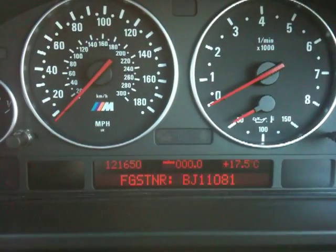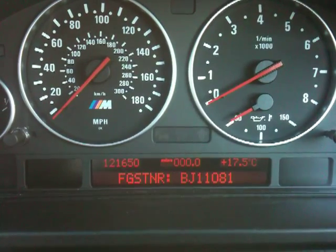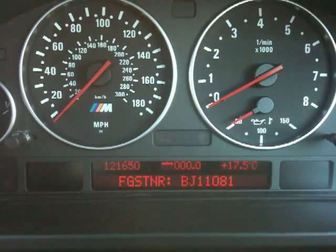You start by ignoring the first two letters, and then take the next five digits and add them together. In this car's case, that gives you 1 plus 1 plus 0 plus 8 plus 1, which equals 11.